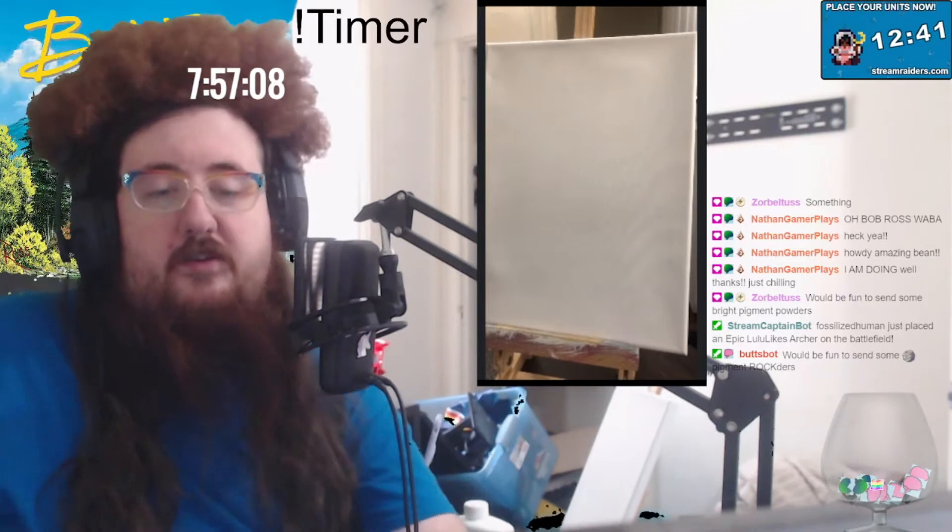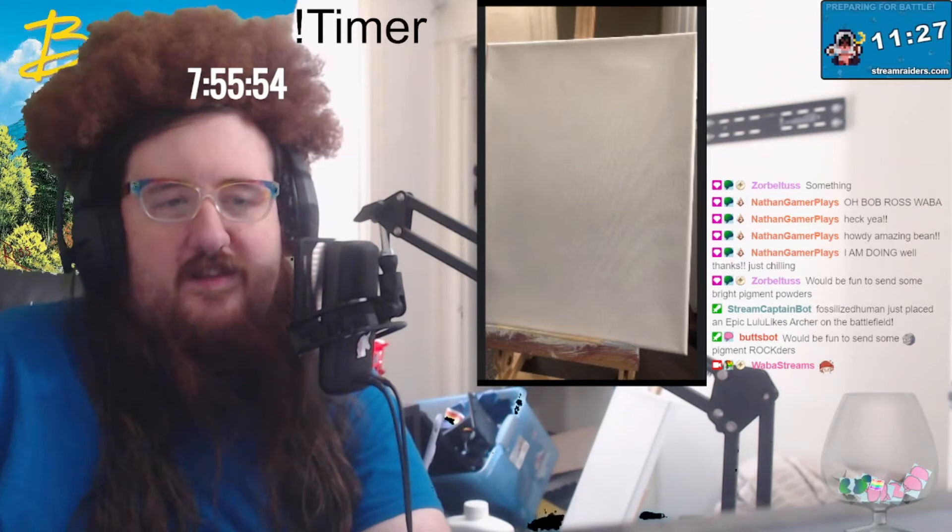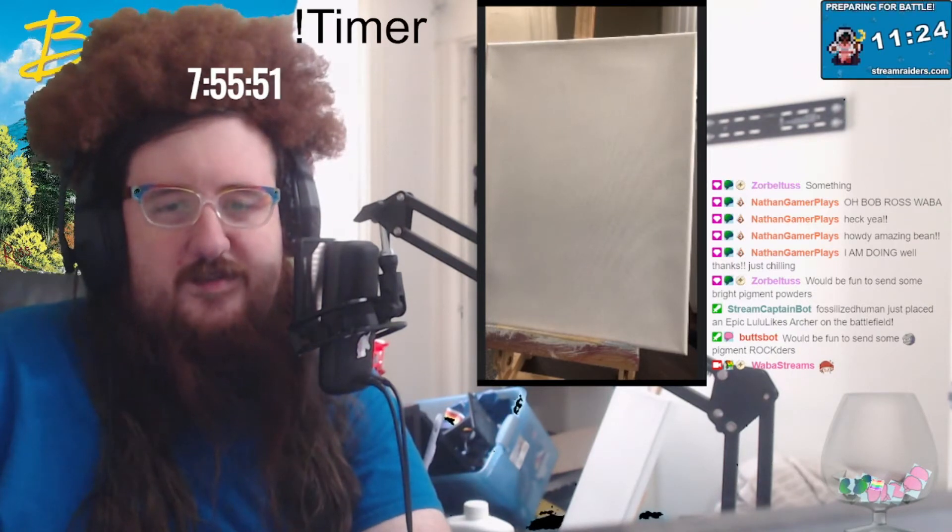Alright, we can try for a big booty mushroom. I honestly need a reference. Let's draw the forest around this big booty mushroom, and then we'll draw the big booty mushroom into the painting.